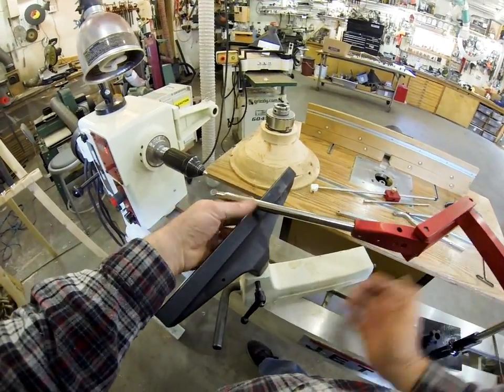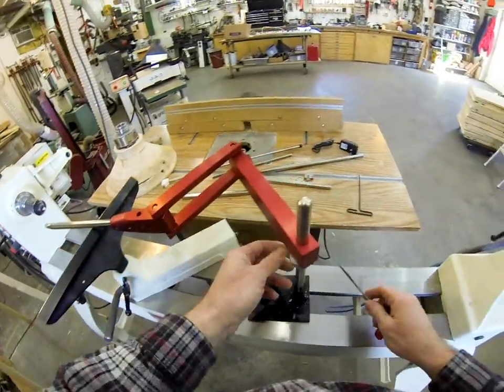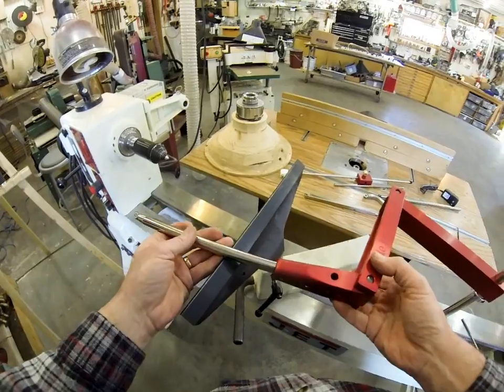What we want to do here is just make sure that the tool rest is just supporting the tool. I've got to come up a little bit more. I'm just supporting the tool there and it slides real free and easy over the tool rest.